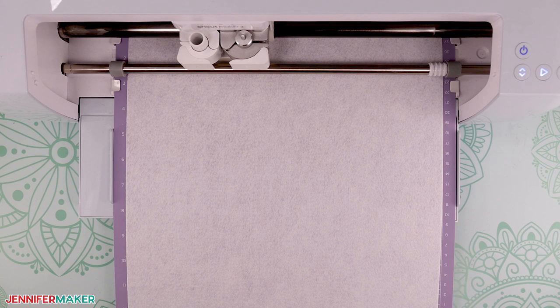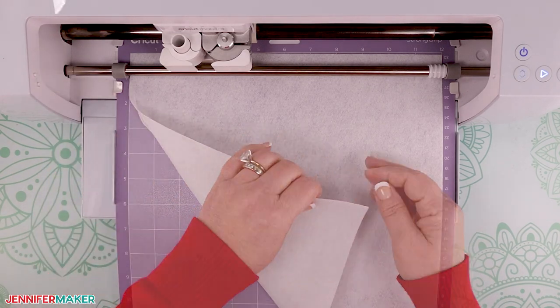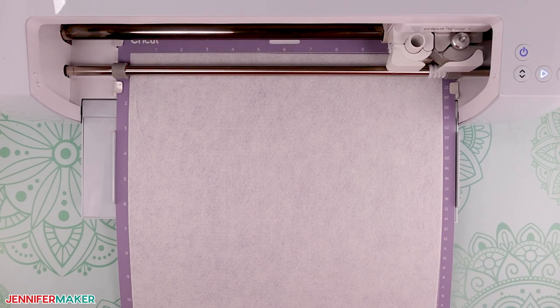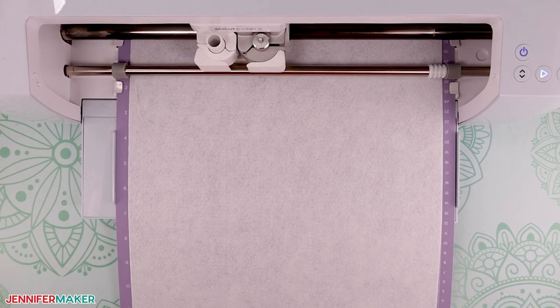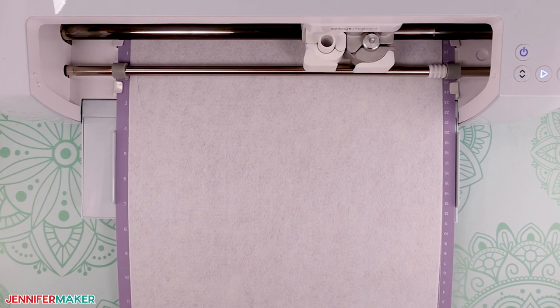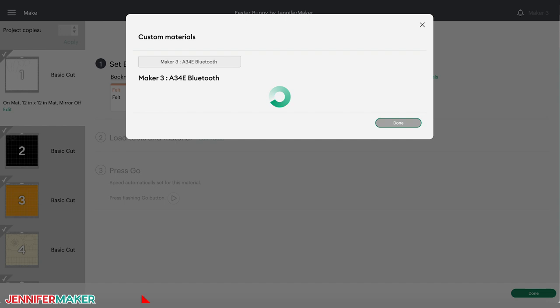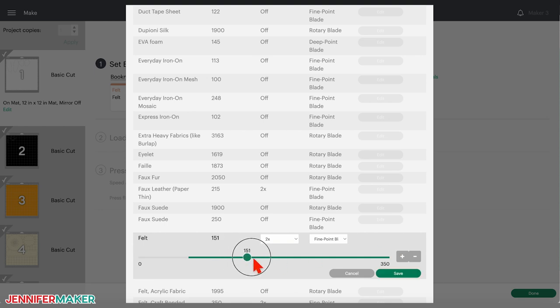When the cut is done, do not unload your mat. Gently lift the corner of the felt to make sure it cut all the way through. If it didn't, press the middle button again for a second pass — this really depends on how thick the fabric is. It's important to note that different brands of craft felt will have different cut results. If your felt is not cutting all the way through, you may need to experiment with different pressure settings and multiple passes. If you need to change the pressure back in Cricut Design Space, click Browse All Materials and then Material Settings in the lower left corner. Scroll to felt and click the gray edit button. You can move the lever to the right to increase the pressure and click on the drop-down menu to add more passes. Try slowly adding more and more pressure or passes until you get it just right.